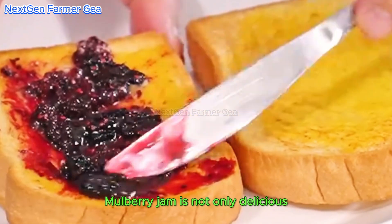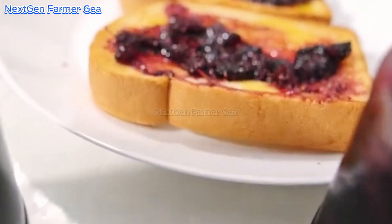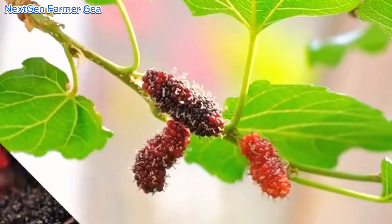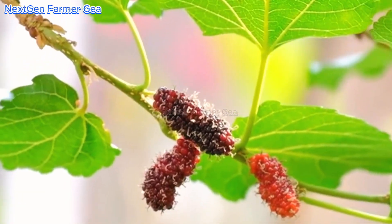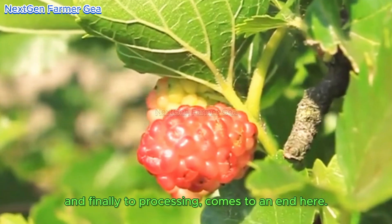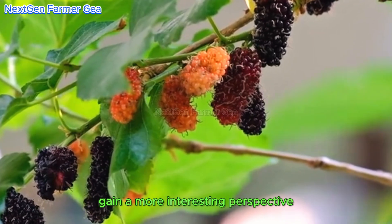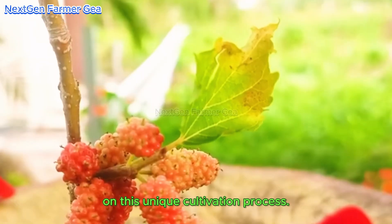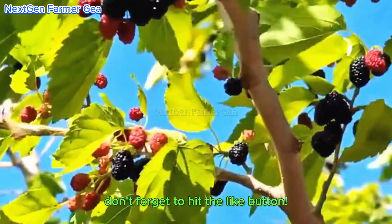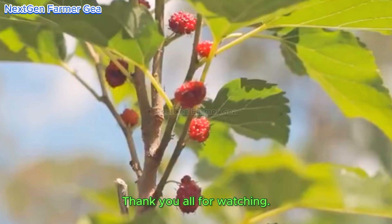When the jam reaches the desired consistency, let it cool, then store it in airtight jars for preservation. Mulberry jam is not only delicious but also retains the nutritional value of the mulberries — it pairs perfectly with bread or pastries, making it a great choice for breakfast. Our journey from cultivation to harvest and finally to processing comes to an end here. If you found this video helpful, don't forget to like, share, and leave a comment. Thank you all for watching!